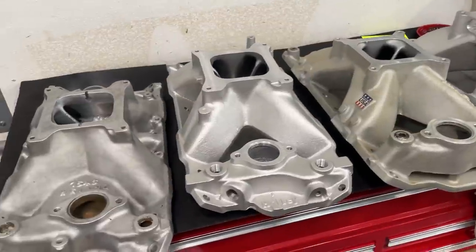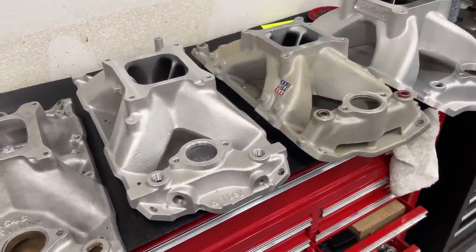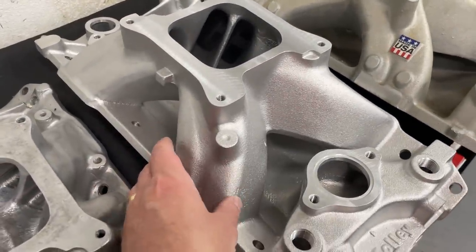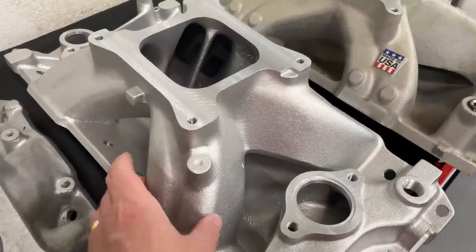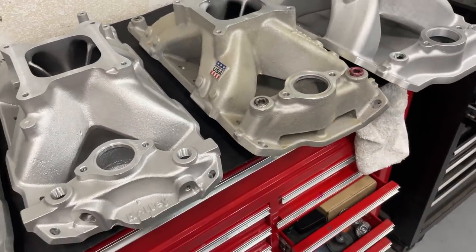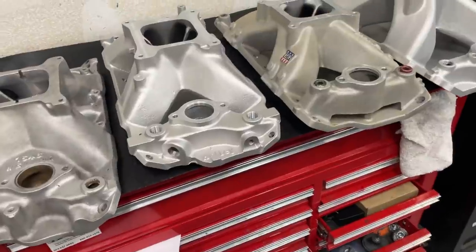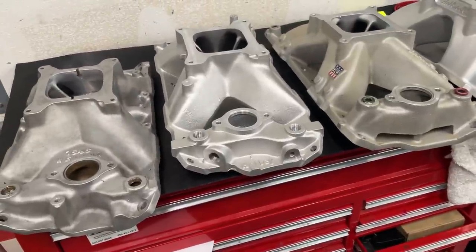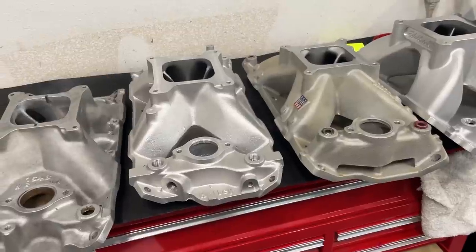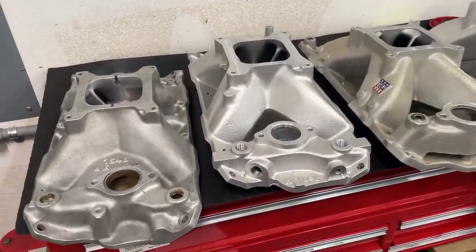Today's examples are all small block Chevys, but you can apply these same principles to other manifolds too. In all fairness, the small block Chevy manifold design looks a lot like a Chrysler, and you could use it for Pontiacs as well. The aspect I'm going over today is line of sight, or approach angle to the head.